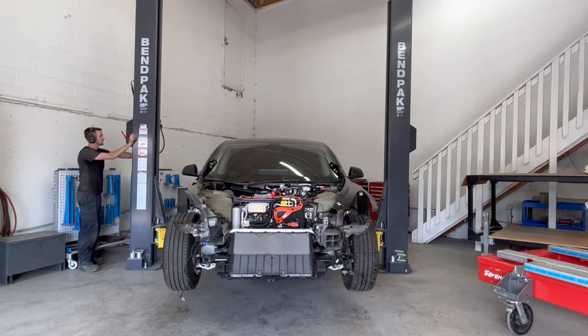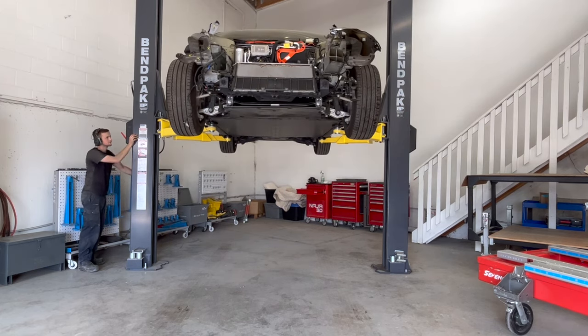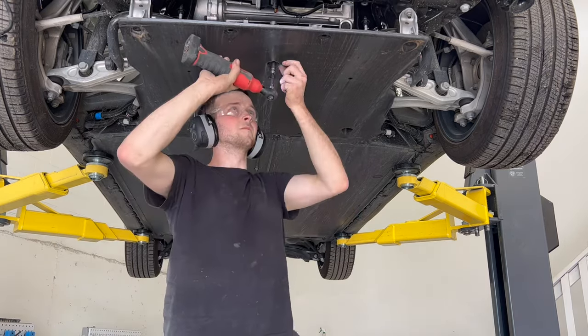This vehicle will be getting its frame measured using a 3D electronic measuring system. The system requires the center section to be measured, so both the front and rear lower shields are being removed to have access to the subframe bolts.